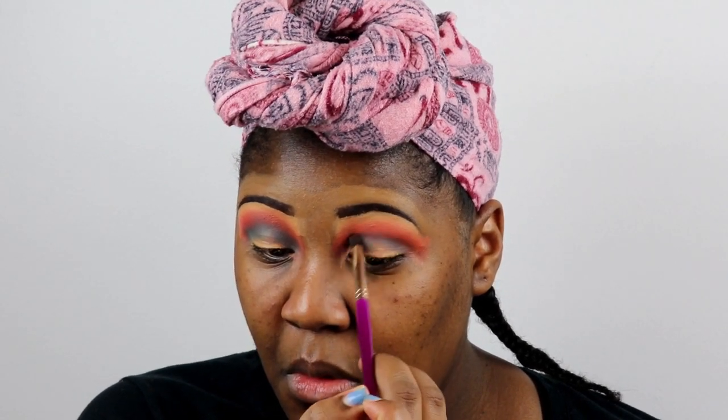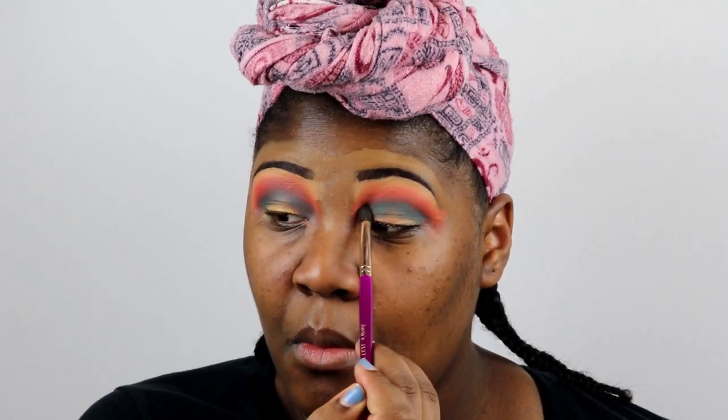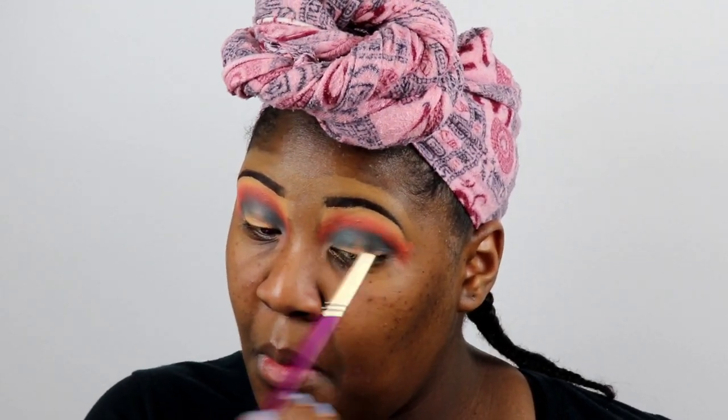I'm kind of new to makeup in a sense because I didn't start doing my makeup until later in life — some girls started way early and I was not one of those. I'm still learning how to do makeup and shadows, and I'm using the BH Cosmetics brush to blend everything together.